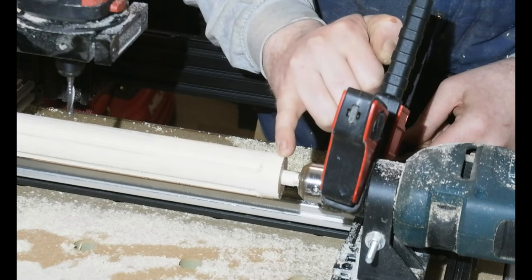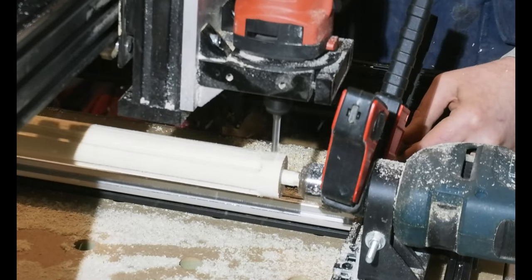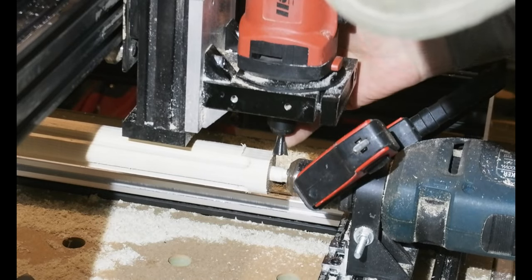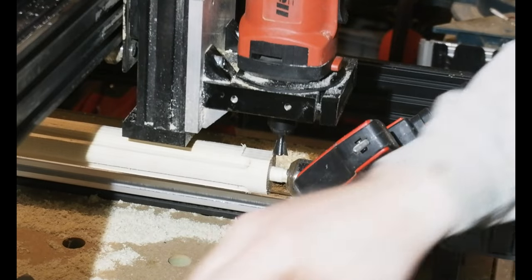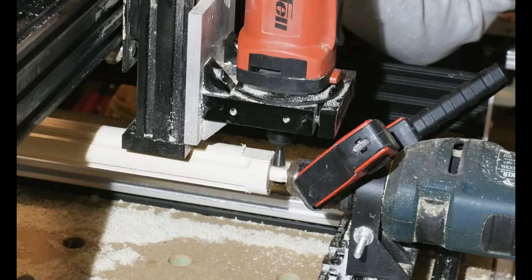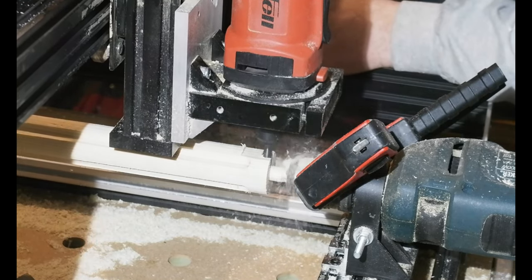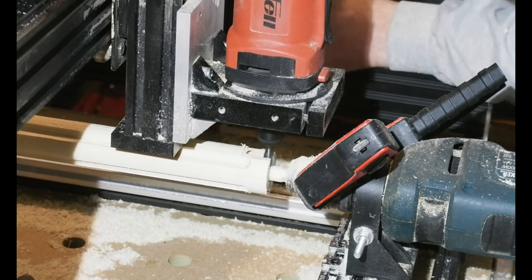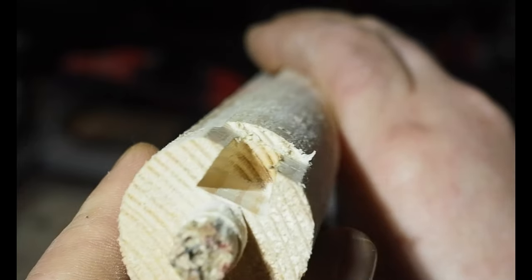Continuing with the table leg theme, this setup also allows for the machining of a shoulder and some sort of mortise after turning, to fix the legs to aprons. Again with the chuck locked with the clamp, I create a flat spot or shoulder first. Then I swap to a dovetail bit in the router to create a mortise. The bit looks perilously close to the chuck I know, but there are stops set on the machine to prevent me running into anything. And there we go.